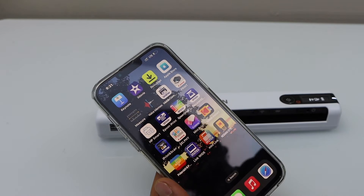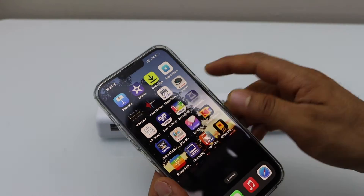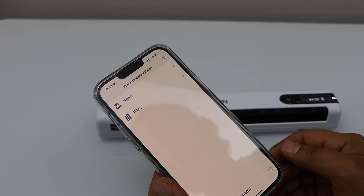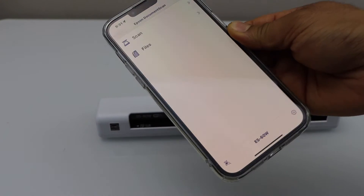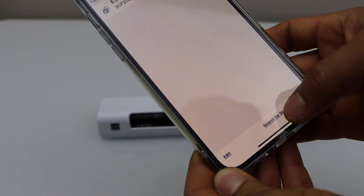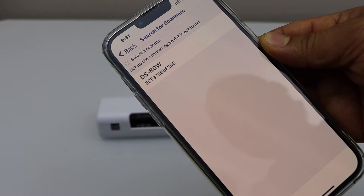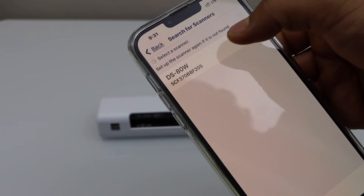The next step is to download the Epson Document Scan app from the App Store. We have to add the scanner, so click on the search button and then click on Search for Scanners. On the next screen, select the DS-80W scanner.